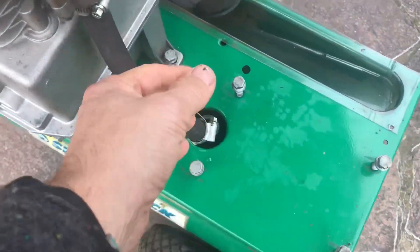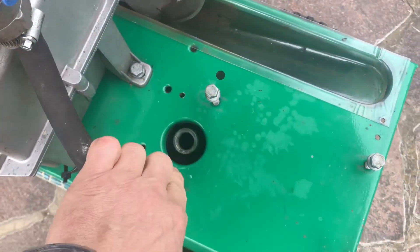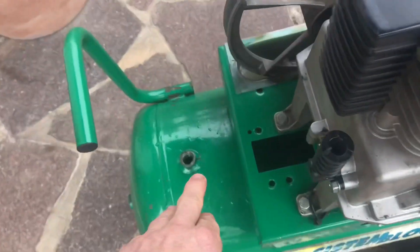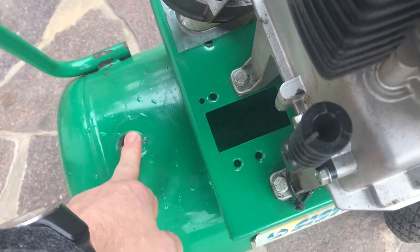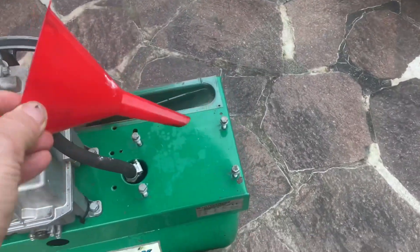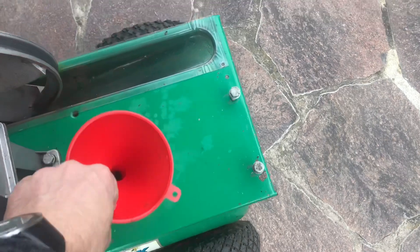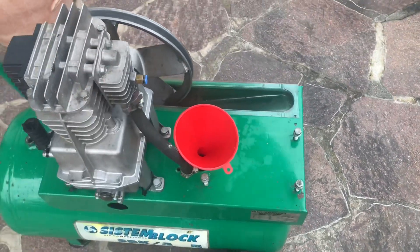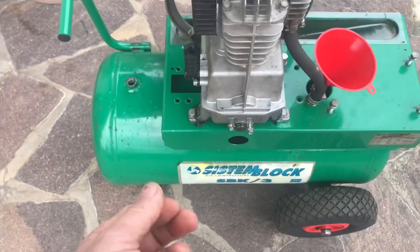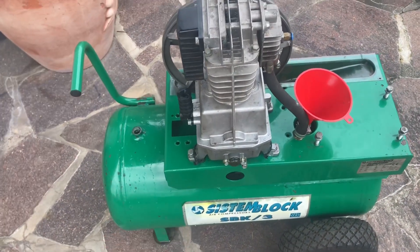I've had to take the electric motor off just to get to this port here. So I'm going to fill this up with water here until it starts coming out of here, and then I'm going to cap that and we're going to pressurise it. I want to start filling that up with water again until it comes out here. Now you've got to make sure that your drain valve underneath is closed off and tight.